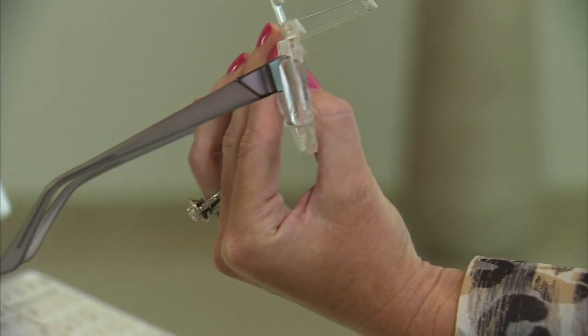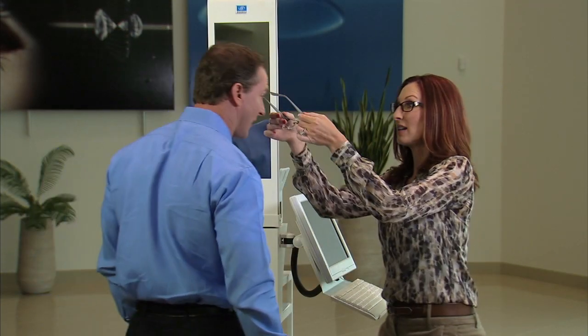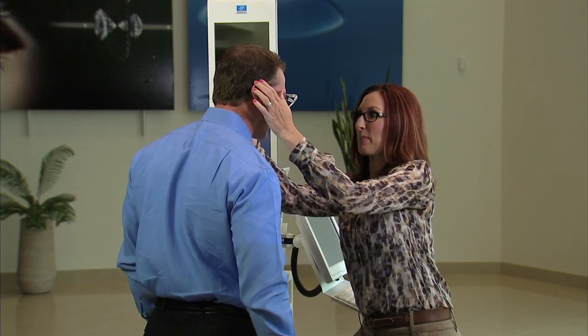Once the patient has replaced the frame, check again the comfortable and correct position of wear before beginning the measurement process.